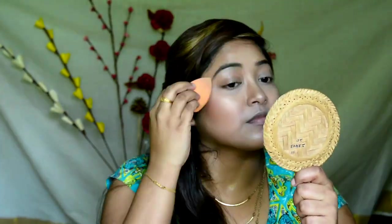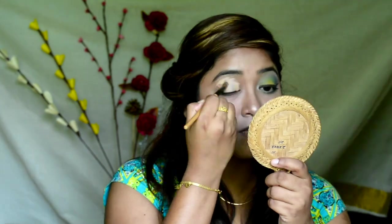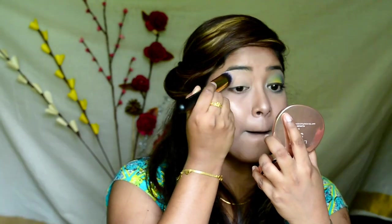Using a makeup fixing spray so that my makeup lasts all day long, and also dabbing in the product with the same beauty blender. Applying the same concealer as my eyeshadow base and buffing in the product with a buffing eyeshadow brush.